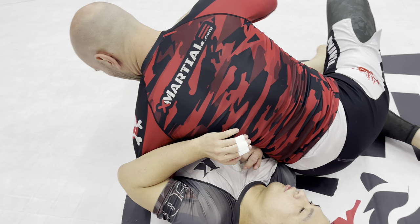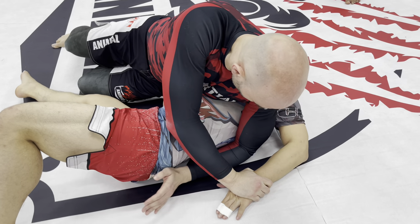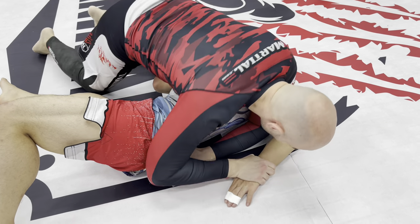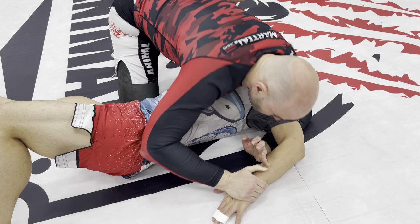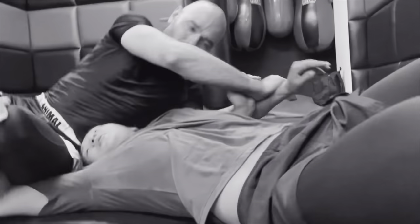Now, if this arm is separated from the body because my elbow is under his armpit, I've got a nice setup for a Kimura there — and there are lots of ways to finish that. If you don't know the Kimura, go learn it; I'm not going to teach it to you here.